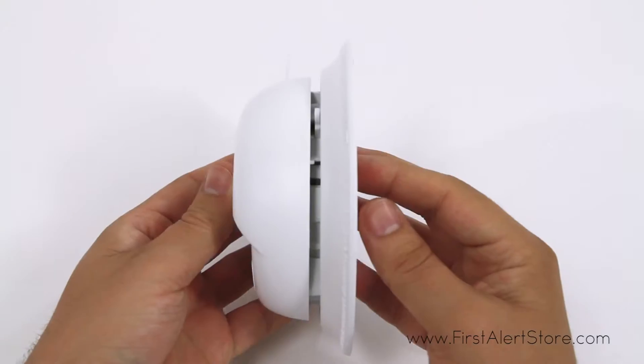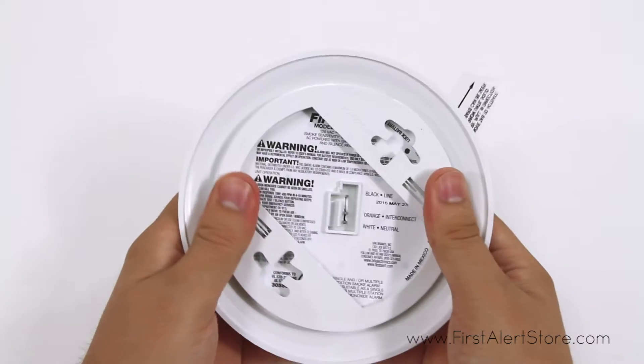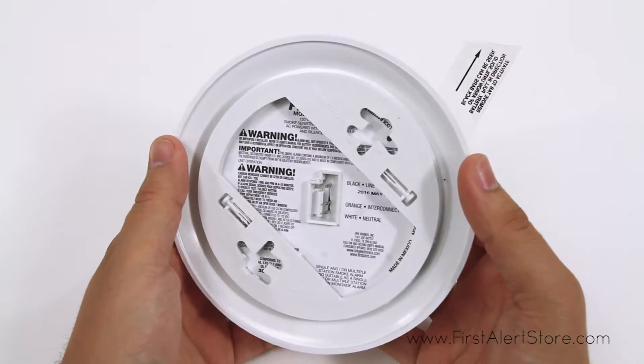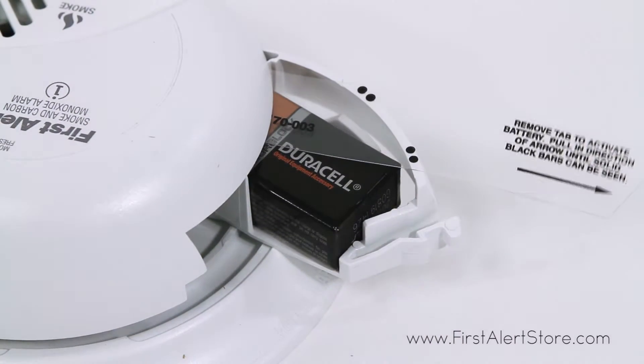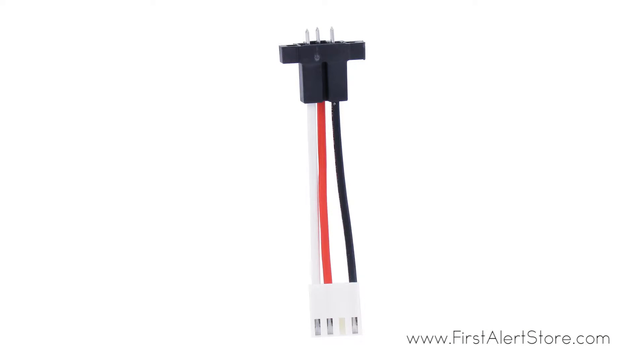The base models SA9120 BCN, SA9120 BPCN, and SC9120B are all 120 volt AC hardwired alarms with 9 volt battery backups, but the SA9120 BPCN comes with two adapter plugs for easier installation.